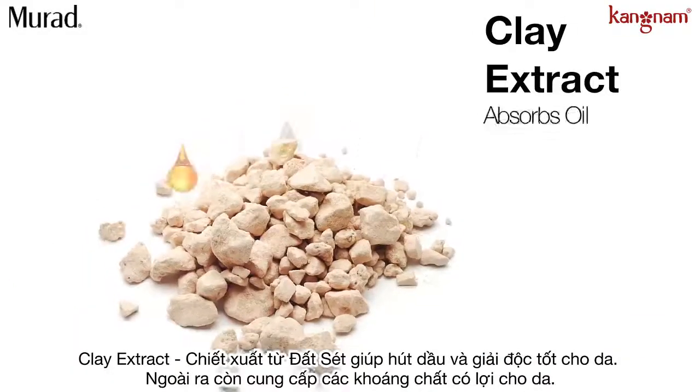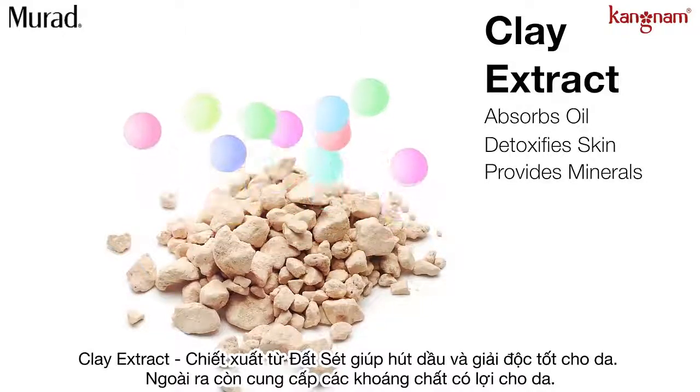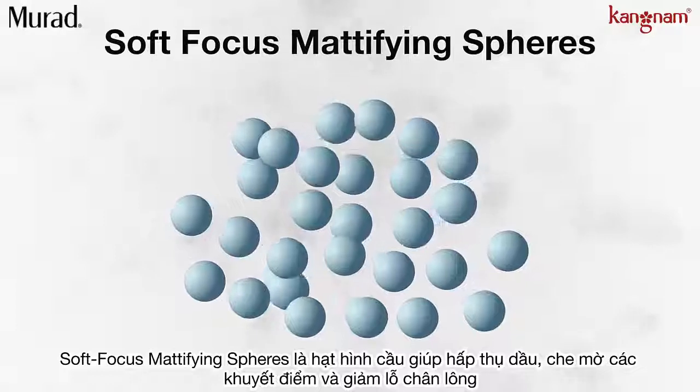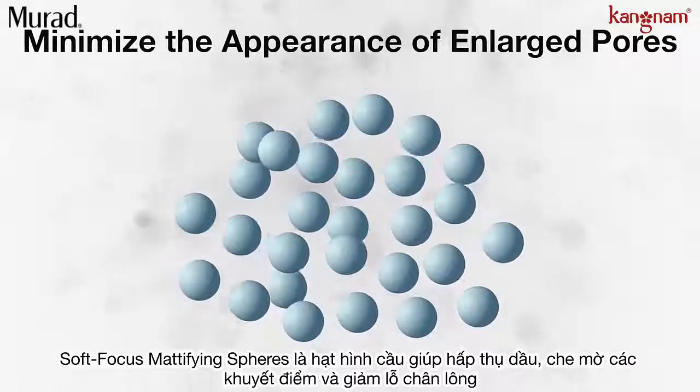Clay extract helps absorb oil and detoxify skin while providing skin essential minerals. Soft-focus mattifying spheres instantly mattify and perfect by absorbing sebum to minimize the appearance of enlarged pores.